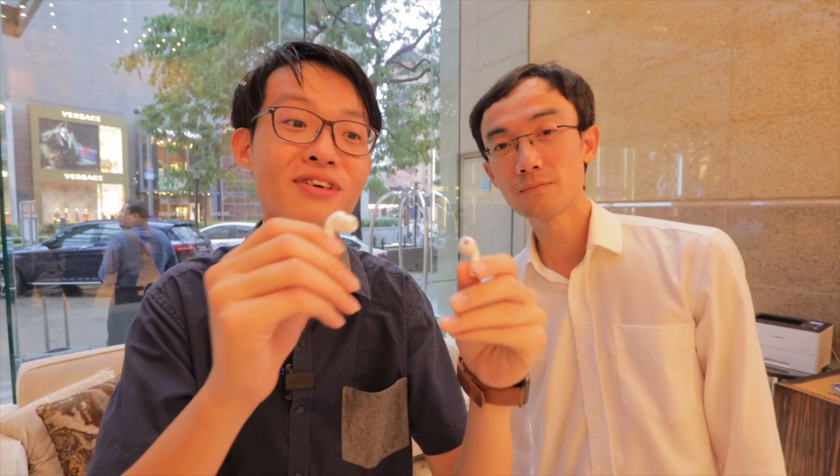Anyway, thank you all so much for watching. Thank you Locke for the AirPods Pros — a giveaway from Locke to Zee. If you like this video, click the subscribe button, hit the bell, and maybe Locke will buy you a pair as well.